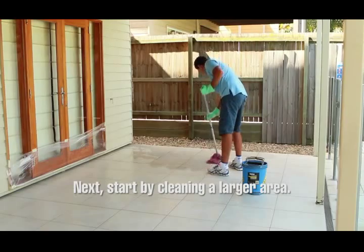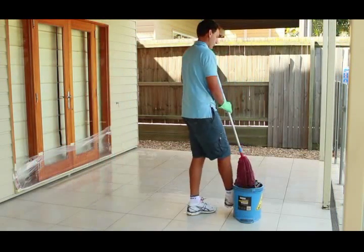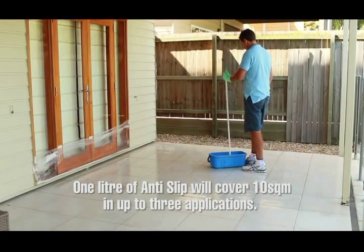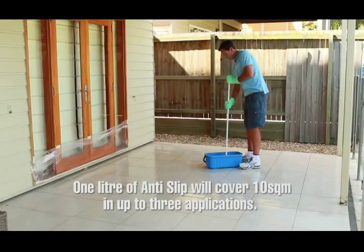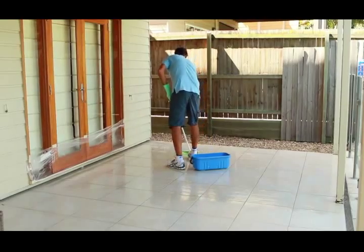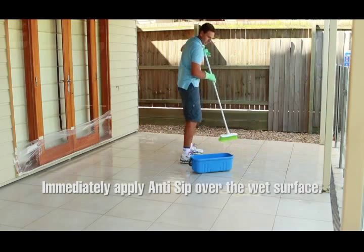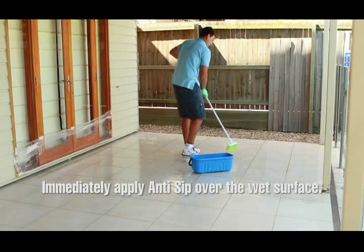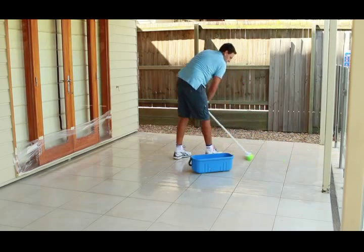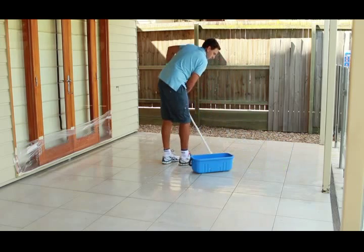Step 4: Start by cleaning a larger area — no more than 5 square metres. After cleaning the area with a floor detergent, ensure the area is 100% wet with clean water. Immediately apply anti-slip over the wet surface using a brush, natural bristle broom or sponge squeegee. Important: do not allow the surface to dry at any stage during the application.